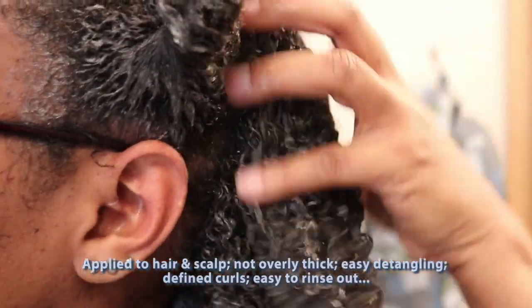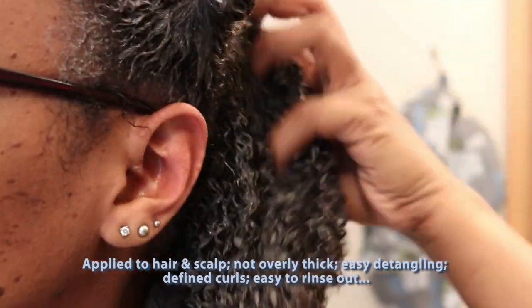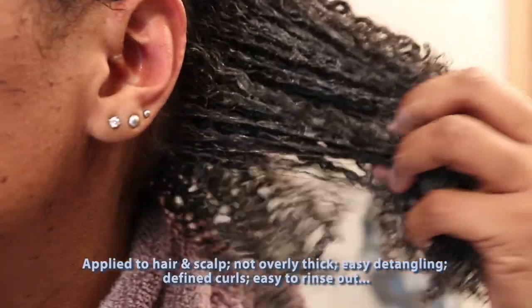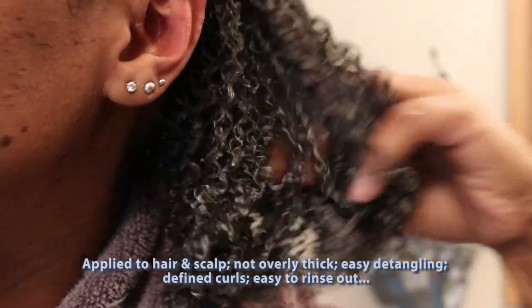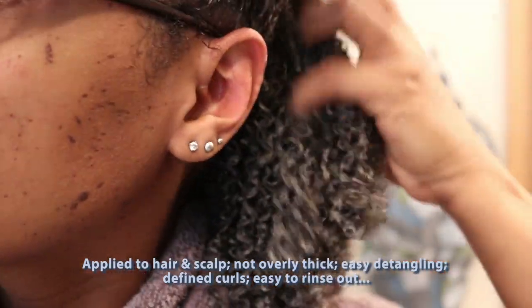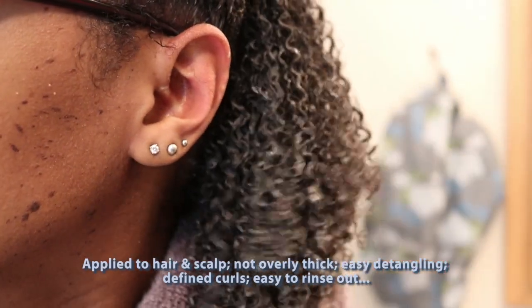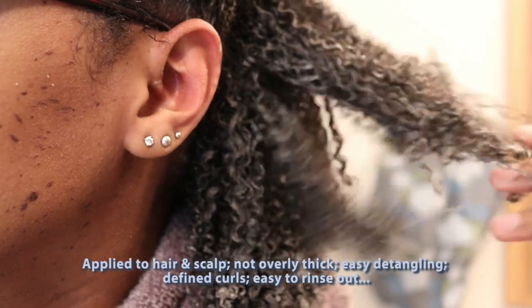This is what it looks like on my hair. I did apply it to wet hair in the shower, to both my strands and to my scalp. You can see it is not at all thick or cakey — I can run my fingers really easily through my hair. It's staying nicely detangled and my curls are defined.